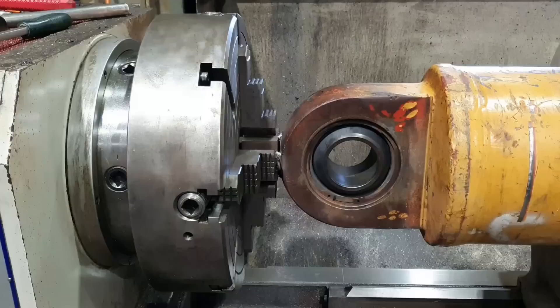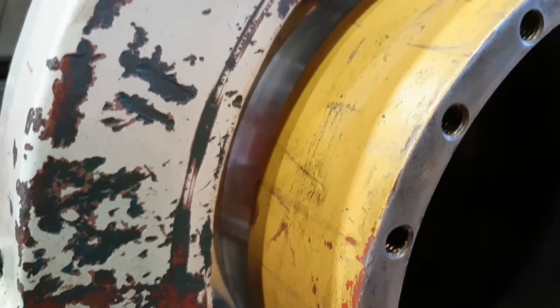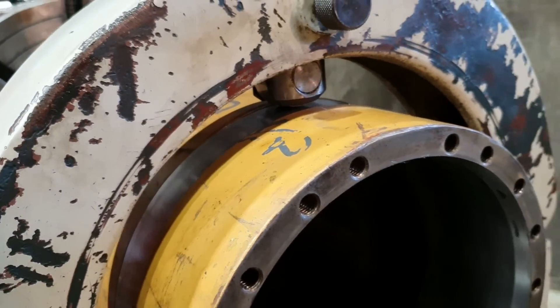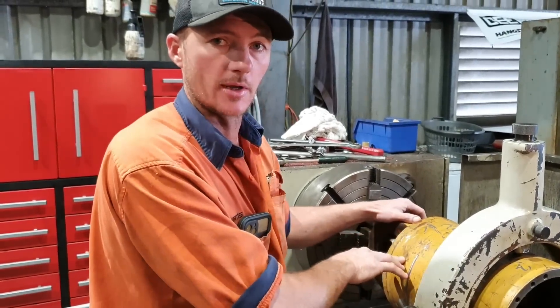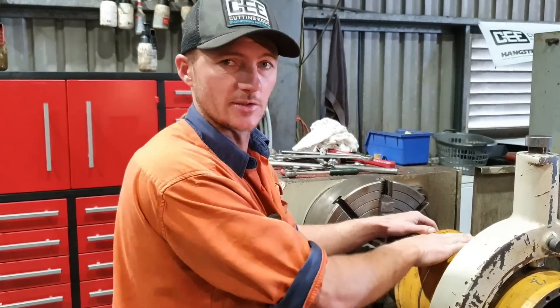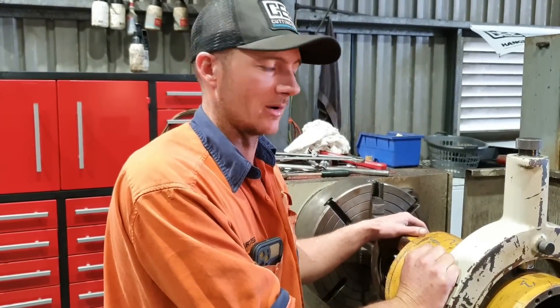So we've got it set up in the machine now. I've got the forejaw on the eye end of the barrel. I have a steady set up here — I've already set the steady up. I've got a nice true area there, but the issue I have at the moment is the outside's running pretty good considering it is a painted surface. There is a bit of damage on it, but the inside is probably out by a mile.